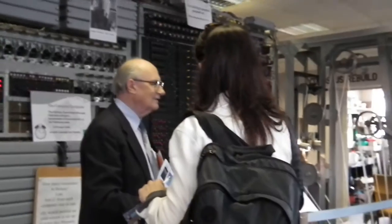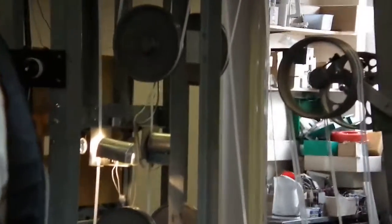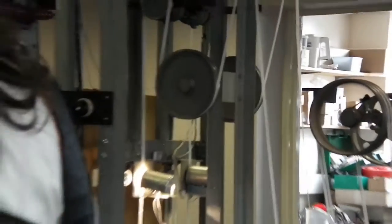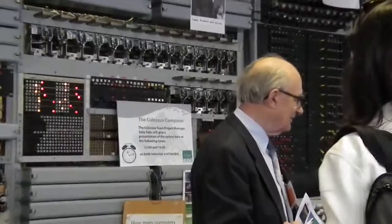What Colossus is doing is it's reading an intercepted ciphertext, and it's trying to find the wheel positions used to encipher that text so that it can then be deciphered. Colossus is analysing the ciphertext coming off the paper tape there, within the Baudot or Murray teleprinter code, being read at 5,000 characters a second. That's the data going into Colossus.